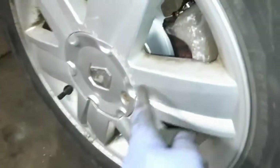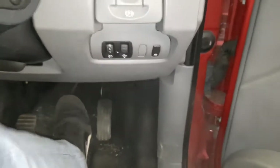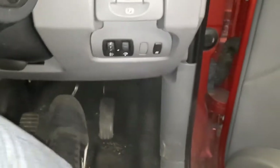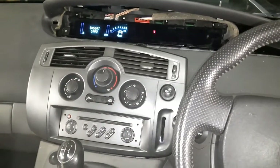Everything's all done and the wheel's back on with the little clip back in. Any time you're working on brakes, the very last thing you want to do is pump the pedal — this resets the pistons you've just wound back; the first couple of pumps it'll go to the floor. Once you're happy, you can take it for a test drive. That's how you change the rear brakes on a Renault Scenic. If you like what you see, don't forget to like, comment and subscribe for more — see you in the next one.